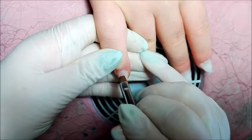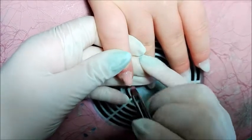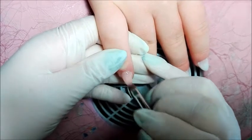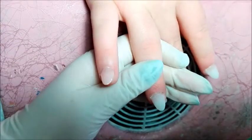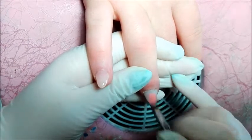Come vedete ho già fatto la ricostruzione a questa mia cliente che è onicofagica. È stato un po' difficilotto però ce l'ho fatta. Ho usato le tip perché con la cartina con le onicofagiche proprio mi rimane difficile, non riesco. Un po' di unghiette le aveva, quindi la tip ce l'ho fatta benissimo a metterla.